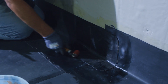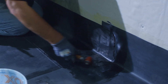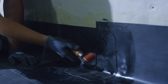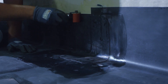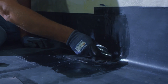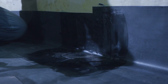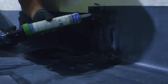Anytime we roll patches in, we have to pay extra caution and detail to all angle changes and transitions. After our patch has been rolled in, it's time to apply our single-ply lap caulk.